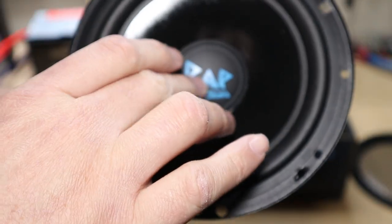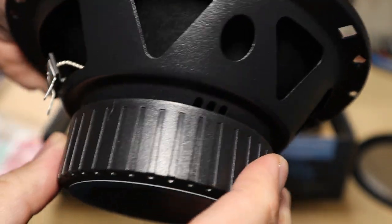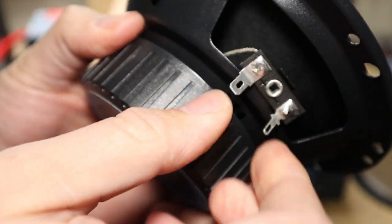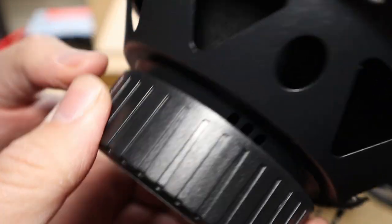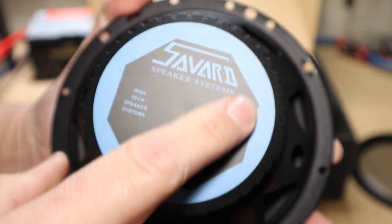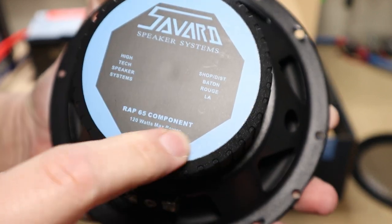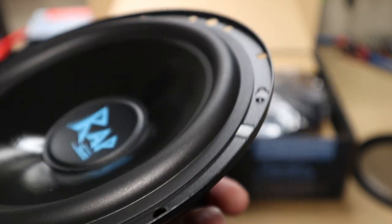Now here we have the driver. It is a rubber surround, an inverted dust cap, stamp steel basket. We have venting along the edges here. Just plain positive and negative terminals — they come with most of these — along with a boot cover.